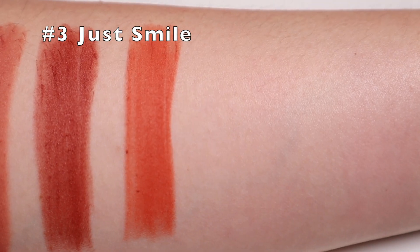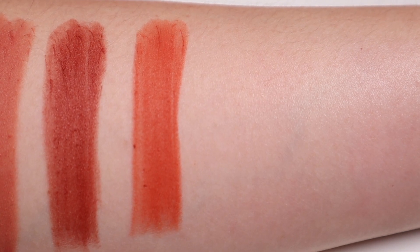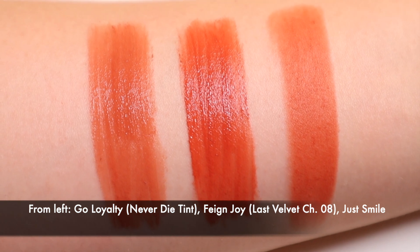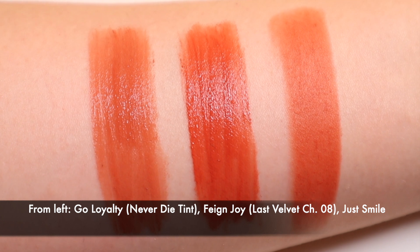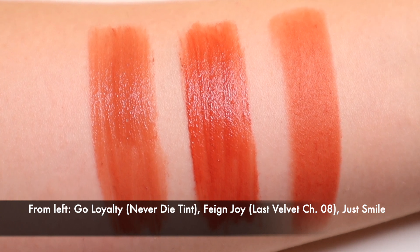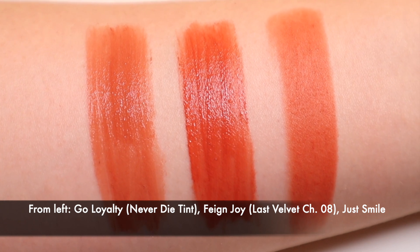Number three, Just Smile is a vintage orange. This color is warmer and more toned down than the Never Die Tint in number two, Girl Loyalty, and less beige than the Last Velvet Tint Chapter 8 in Fame Joy.